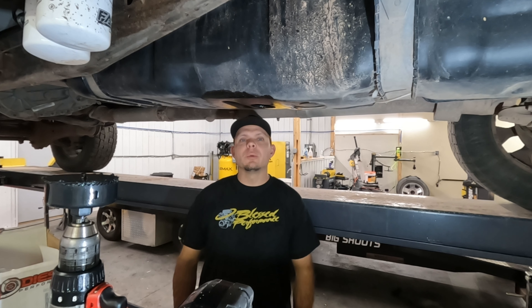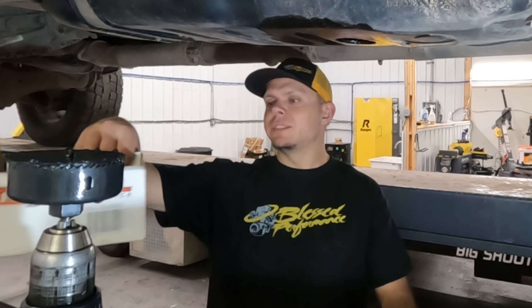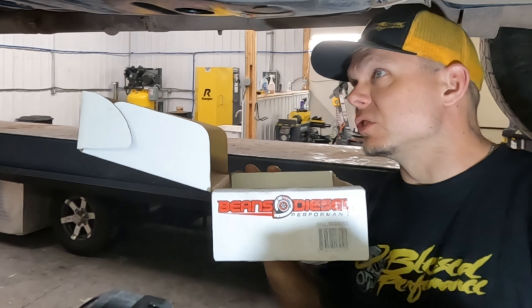Hello everybody, welcome back to the Blush Performance YouTube channel. Today we're going to install a sump on this pick-up truck. We have our Beans Diesel, and this is my personal favorite one. If you watched on King Twins, we did an install of a FAST fuel system with a sump.